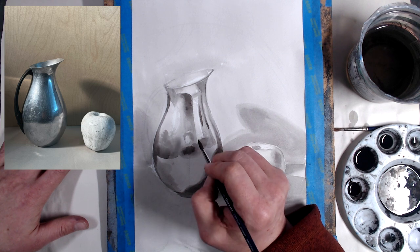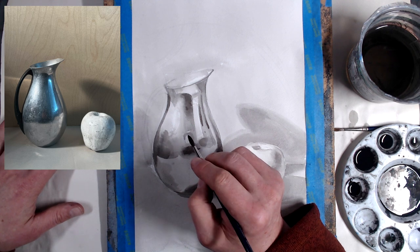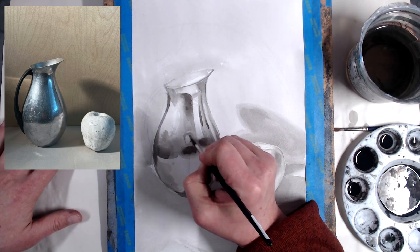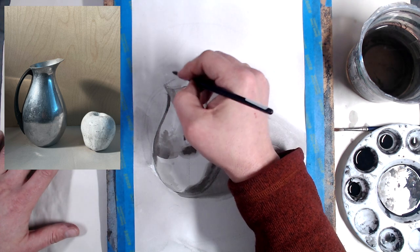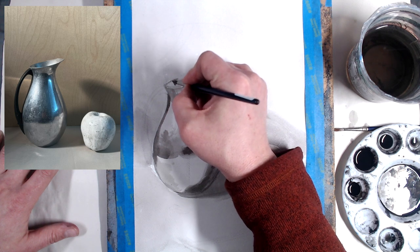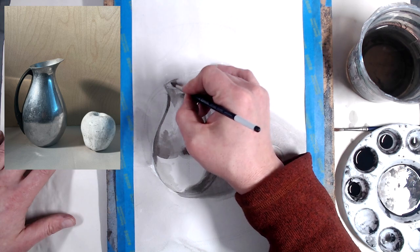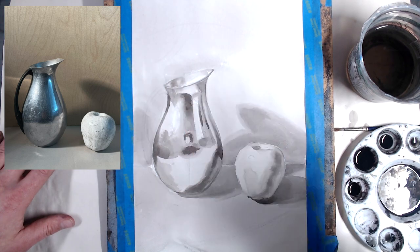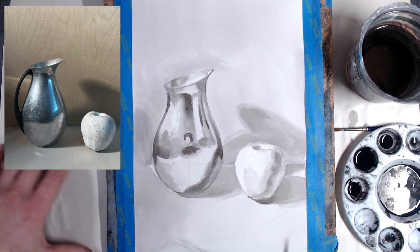I can see my reflection in it — at least I think that's my reflection. I could probably put a lot more detail into this and work on it for the next hour, but for the sake of this demo I think I'm pretty close to finished.